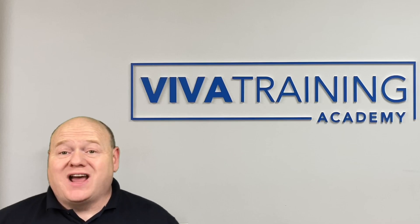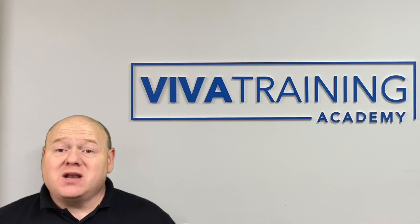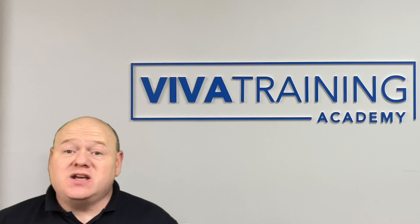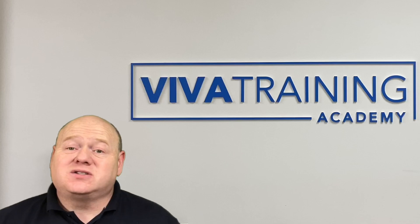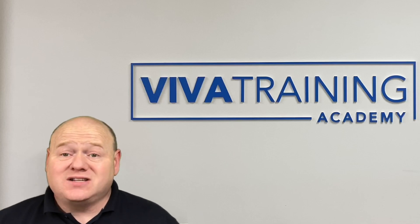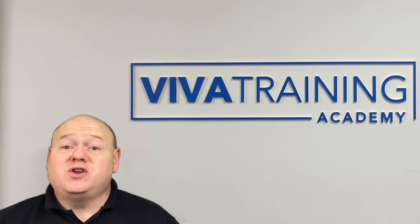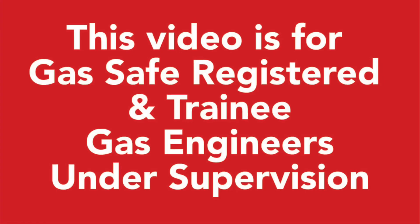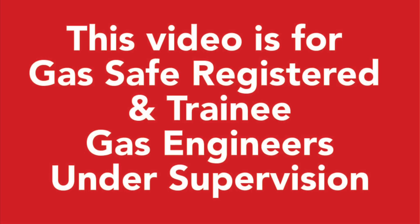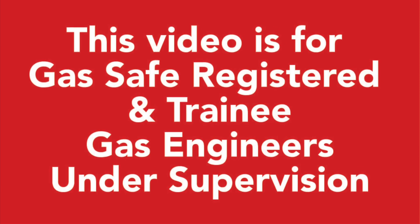How to purge natural gas. My name is Alan Hart and today I'm at Viva Training Academy. Russ, the trainer here, is going to show us a basic video on how to purge a gas installation. If you're going to do your exams or train to be a gas engineer, this is a really basic video so you can understand what you're doing when purging. This video is for gas safe registered and trainee gas engineers under supervision — please check and confirm with the current regulations.